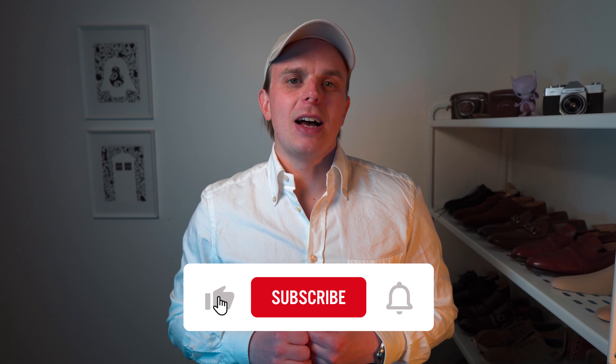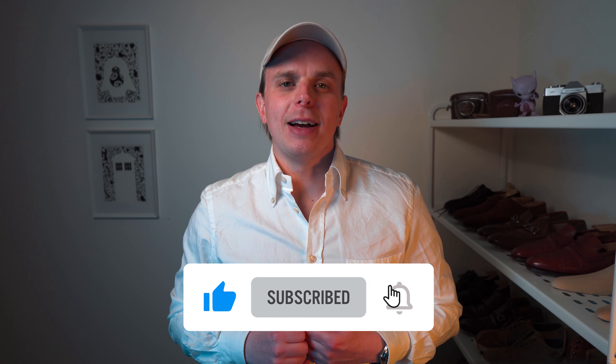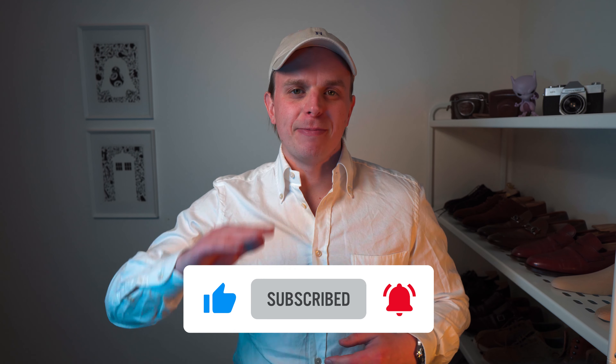The Crockett and Jones Lowndes is a great shoe. They've served me really well over the last two years and I've enjoyed each time I put them on. They are extremely well made and are a design that's easy to wear, whatever your style might be. Thanks very much for watching — links are in the description as always, and I look forward to seeing you in the next one. Cheers.